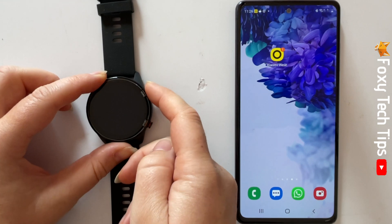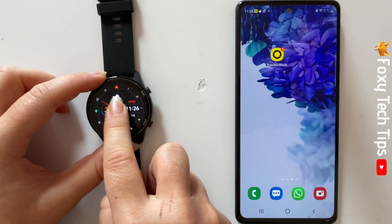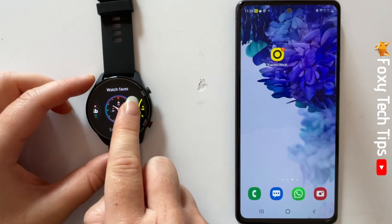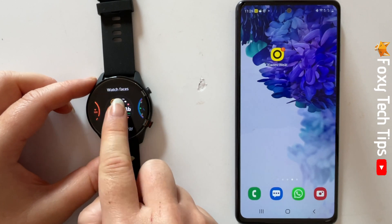Hold down on the watch's home screen until the watch faces screen appears. You can swipe through the watch faces and tap on one to select it as your watch face.